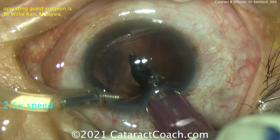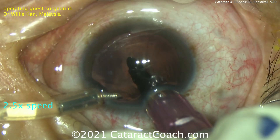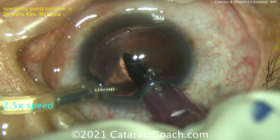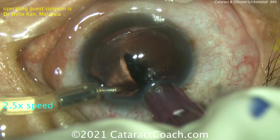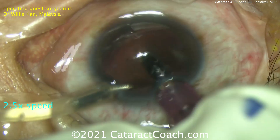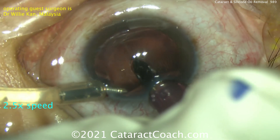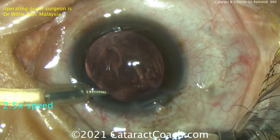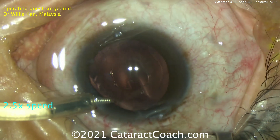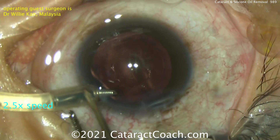You'll have to take your time and be gentle so that you don't outstrip the infusion. Remember, the vitreous cavity is much larger than the anterior chamber of the eye, so it will take a little more time — being patient here is key. Once all the silicon oil is removed, you can do a little more washout to ensure it's all gone. There's the end of the removal of this big silicon oil bubble. You can further wash out with the anterior chamber maintainer to ensure complete removal of the oil droplets.